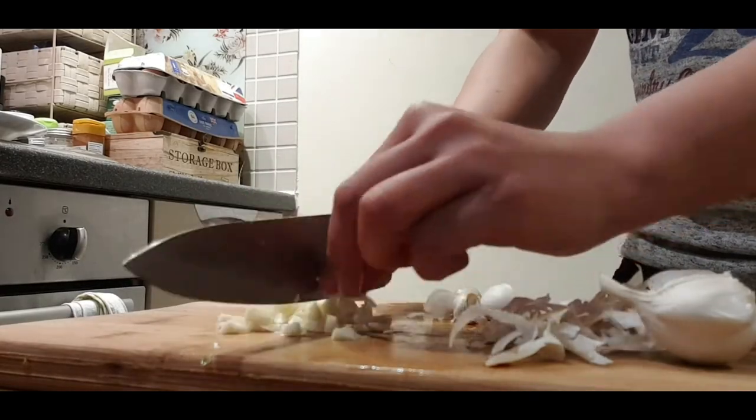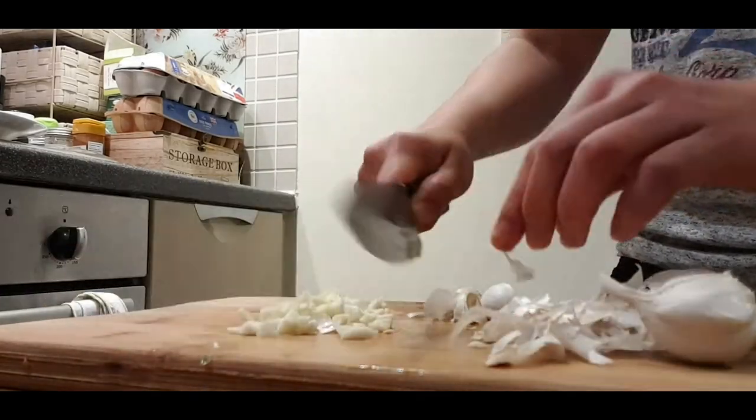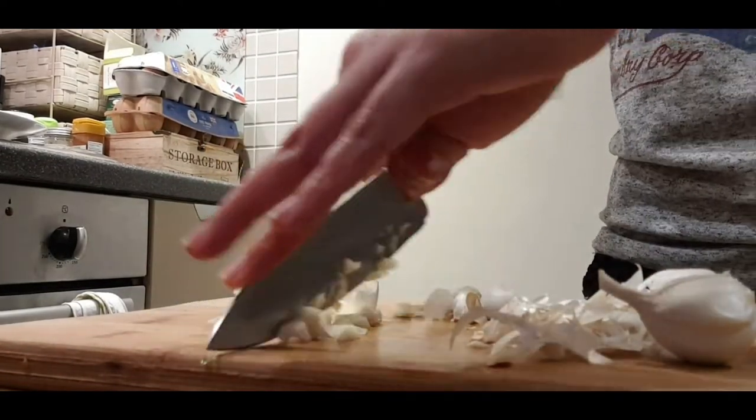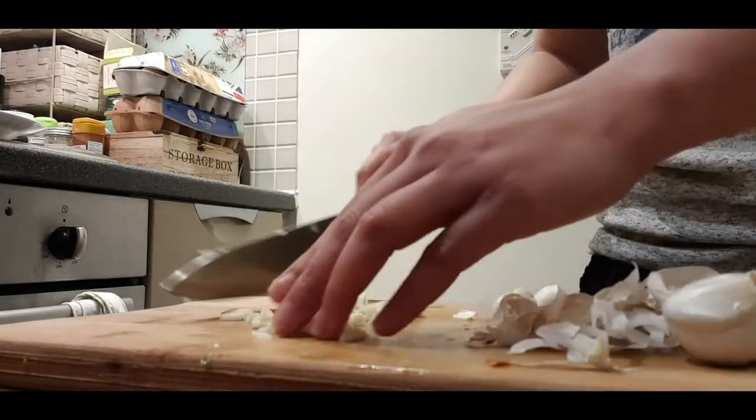Next up, we have to dice our garlic. I use three to four cloves of garlic in my soup — it's up to you whether you want to add more or less.